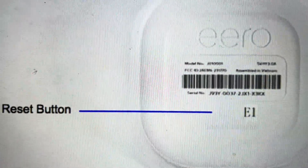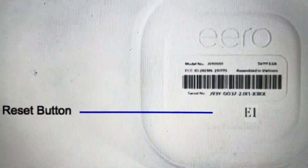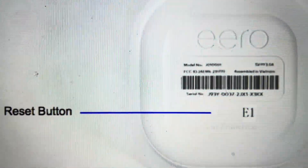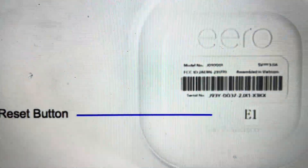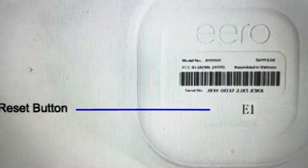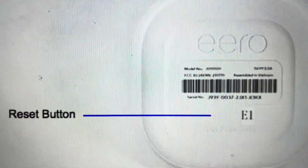As soon as you let go of the reset, it's not reset yet — it's going through the reset process. You're going to need to leave it for a couple minutes to complete the full reset before you try connecting anything to it. But that's all there is to it — thanks a lot for watching, have a great day!